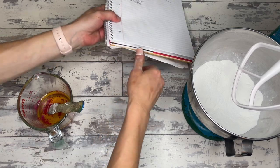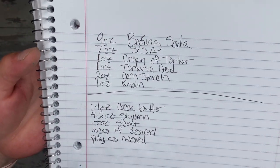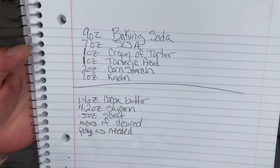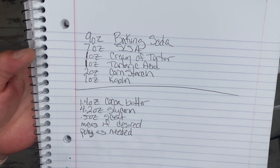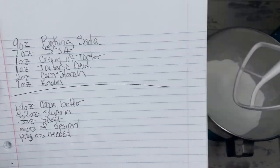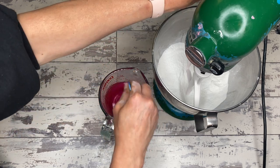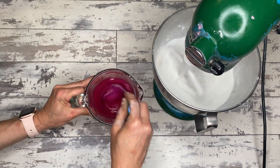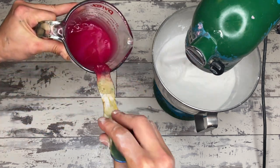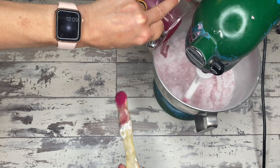We are making solid bubble bars today and here's the recipe: 9 oz baking soda, 7 oz SLSA, 1 oz cream of tartar, 1 oz tartaric acid, 2 oz cornstarch, 1 oz kaolin clay, 1.4 oz cocoa butter, 4.2 oz glycerin, 0.5 oz scent, micas if desired, and if using micas, add polysorbate 80. Melt down your cocoa butter, add your glycerin, scent, poly, and color to it, mix a cool slurry, and combine with your dry ingredients.